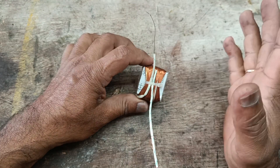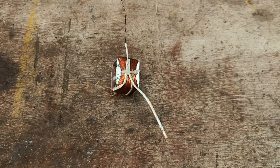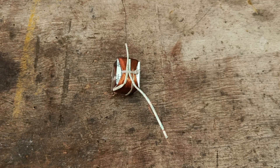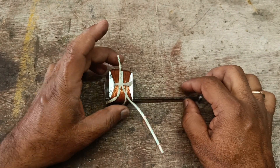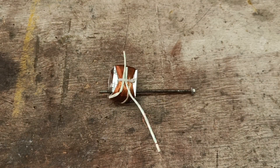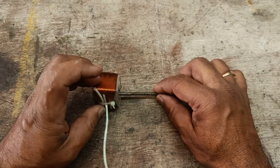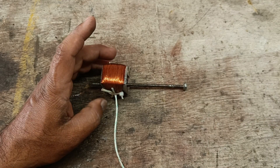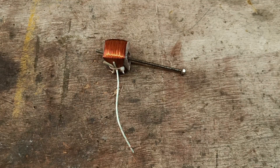In this coil, there are two ends — one end is the starting winding and the other end is the ending winding. Now I am placing a metal iron rod inside the coil.